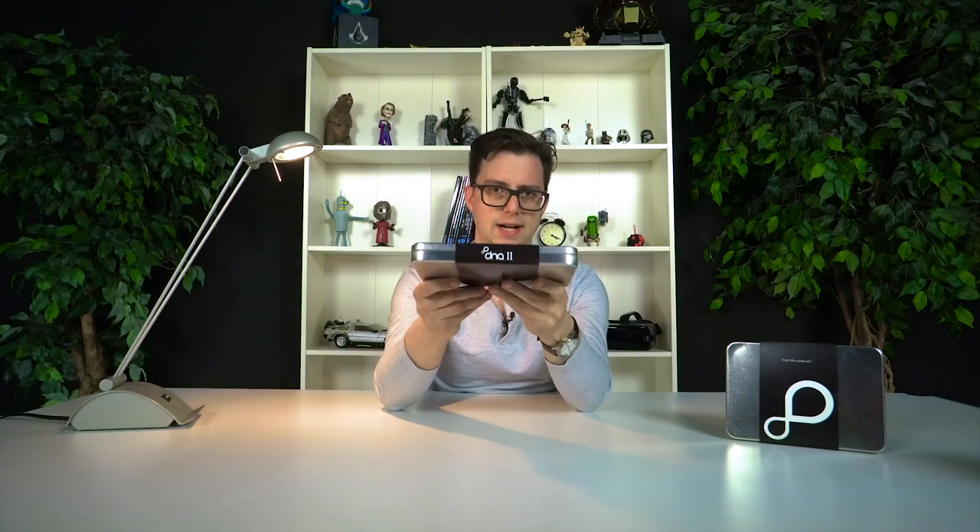I am so excited to share this product with you guys today. It's really, really cool. So basically I'm looking for some art for my house — I want something abstract and also something personal — so I ended up reaching out to the guys from DNA11.